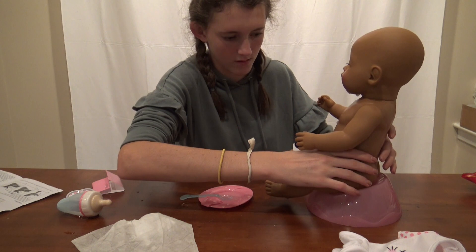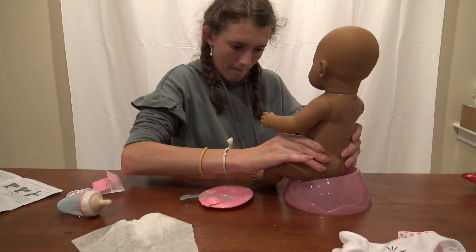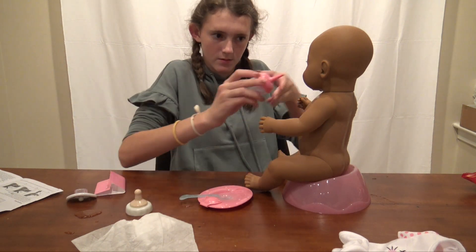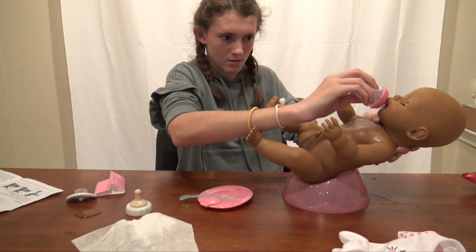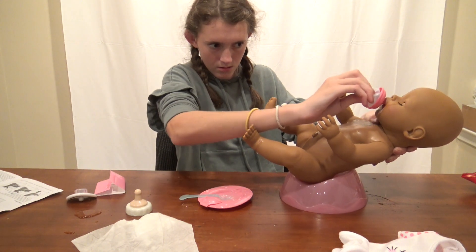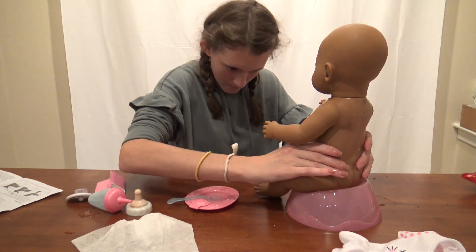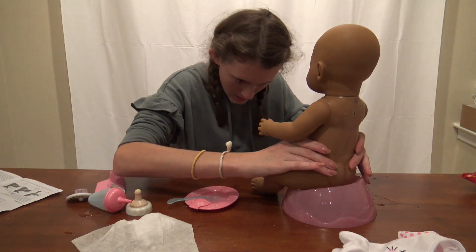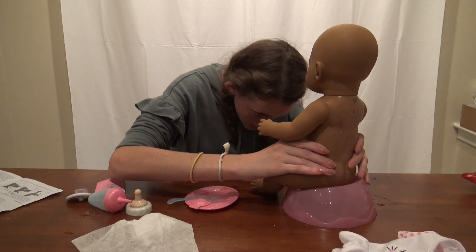Let's just see if she'll go - oh, she went! She's still going - that was good! We got her to go. I'll give her some more water. That was all of her bottle. She's going when I press her stomach. She's still going a little bit.